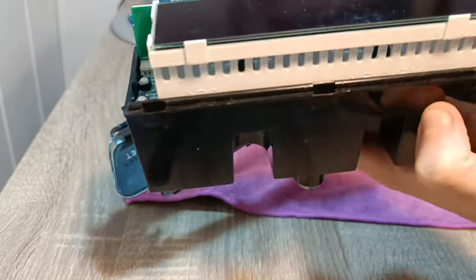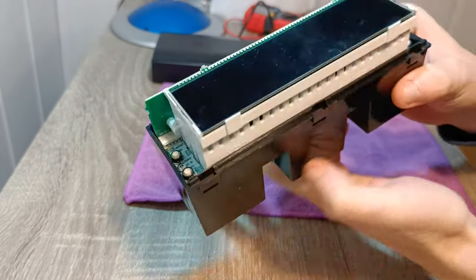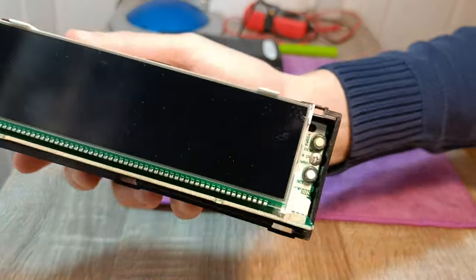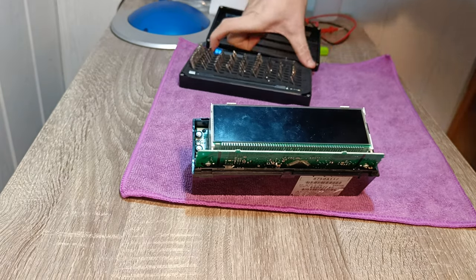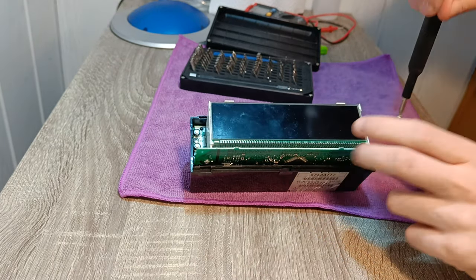You can also use a small screwdriver to press the clips if your fingers are not enough. With removal of the front part, we get access to two Phillips head screws. Remove them using a Phillips head screwdriver and pull out the circuit board from the remaining black plastic piece.